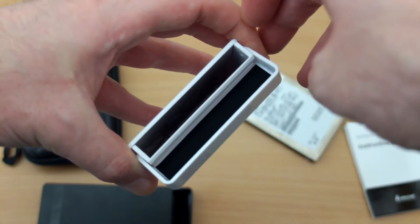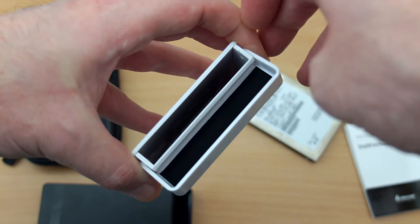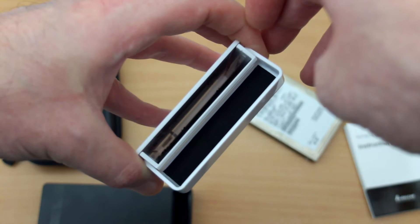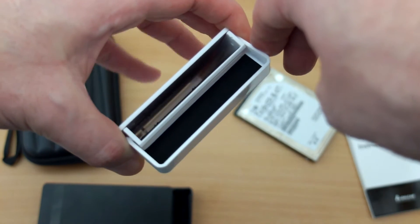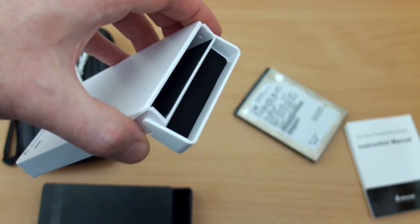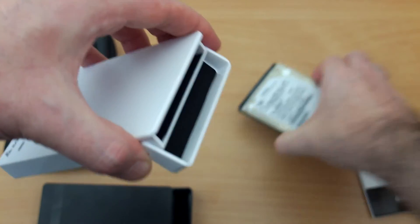You'll see there's a felt lining inside, including on the top of the enclosure as well. There is a foam extra pad that you get that you can stick on — I've kind of lost those. I never use them myself; I don't find that the drives, even the slimmer ones, rattle around. They're quite a secure fit, so I don't use the stick-on foam pad.